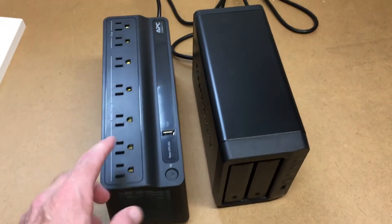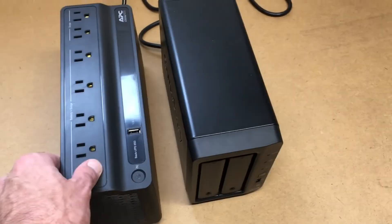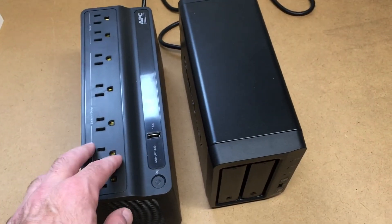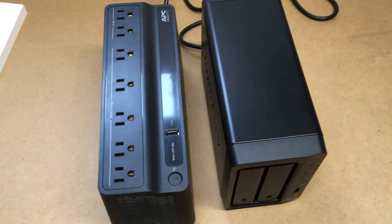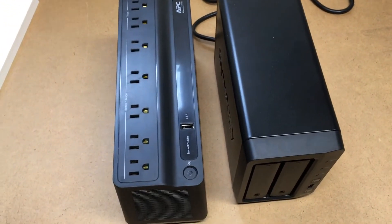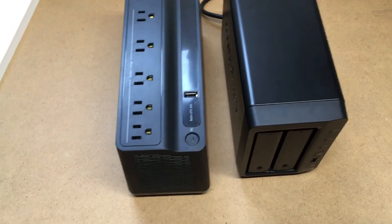If the NAS is doing activity, it'll probably drop that runtime down. If you have a network switch plugged into the UPS as well, it's going to drop it down a little bit. Also, as the battery gets older, the capacity will likely go down — I don't know exactly how much, but it gives you a ballpark idea.